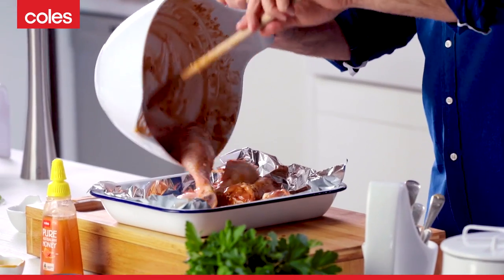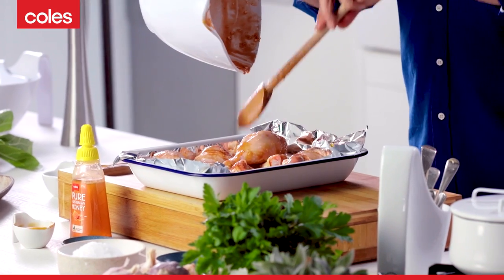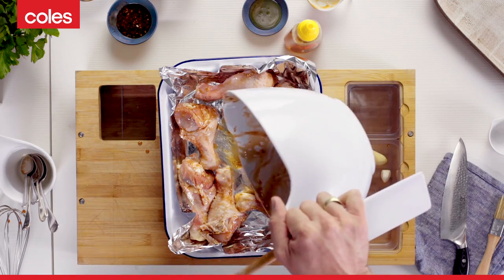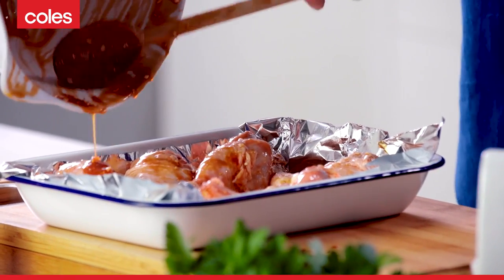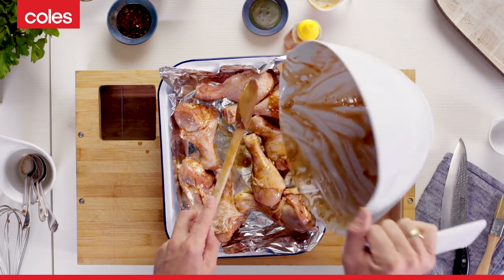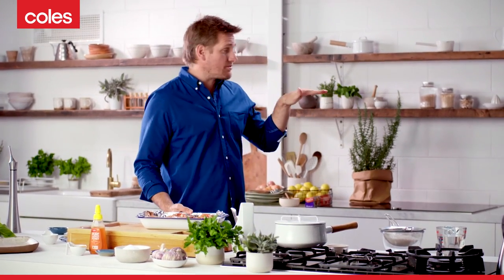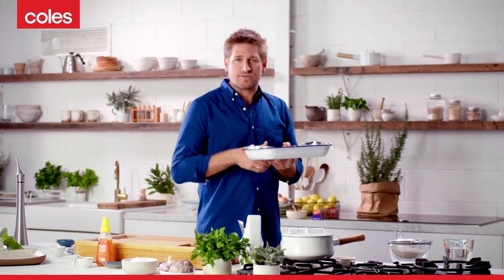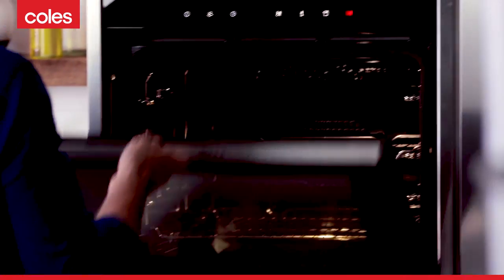So spread these out on your tray and try to make sure they're not piled up. And then get all of that excess marinade out and onto the chicken. The chicken is marinated and ready to go. I'm going to stick it in the oven — I've pre-set a rack in the centre of the oven so the heat can circulate around the chicken as it cooks — 220 Celsius, or 200 if it's fan-forced.